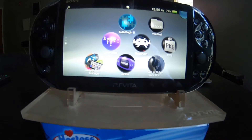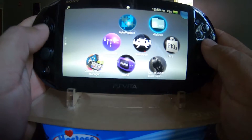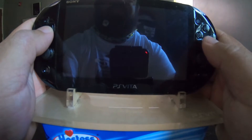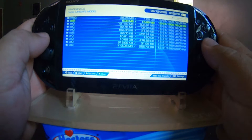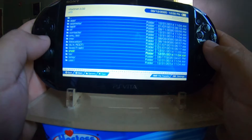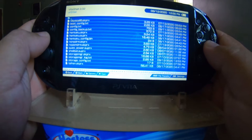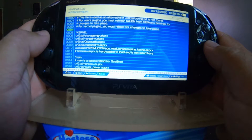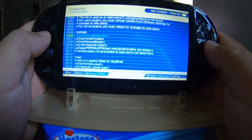The first thing you want to do is hit up VitaShell — load this up. Next, you want to go down to where it says UR0. You want to scroll all the way down to where you find the TAI folder. Go to config.txt. Now, underneath kernel, you should have a line of code: UR0 colon TAI slash storage manager.